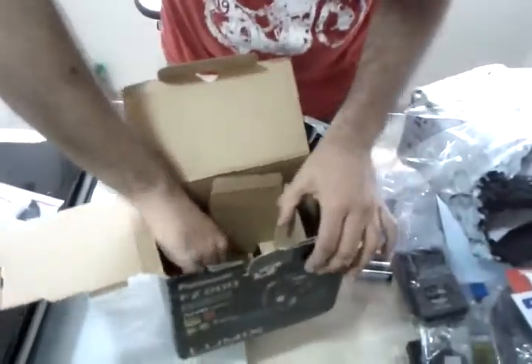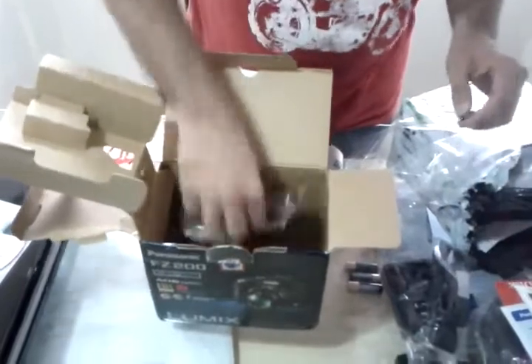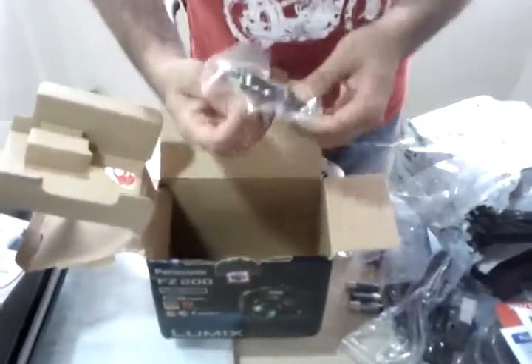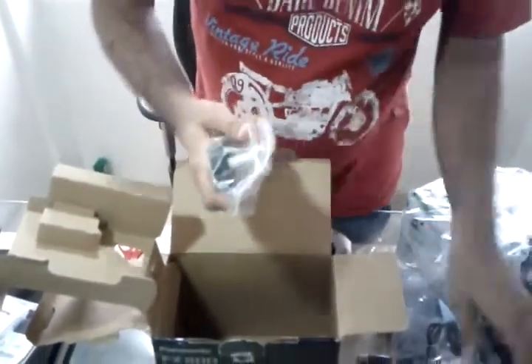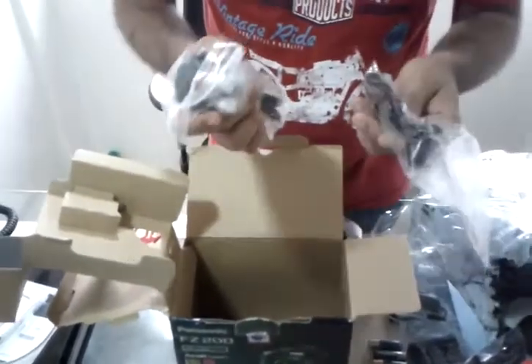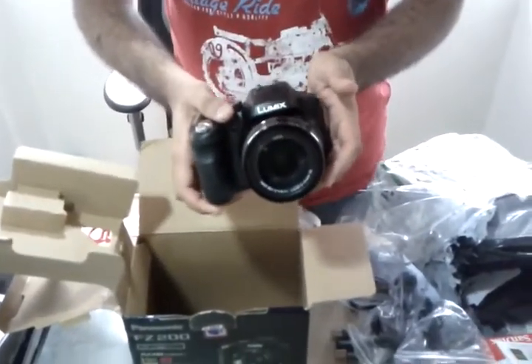And finally there is something else as well. There is the shoulder strap for the camera, there is the charger cable, a USB cable, and another charger cable — this is a 3-pin one, and this is a 2-pin one. That's really good. So that's about it for the unboxing of the Panasonic FZ200.